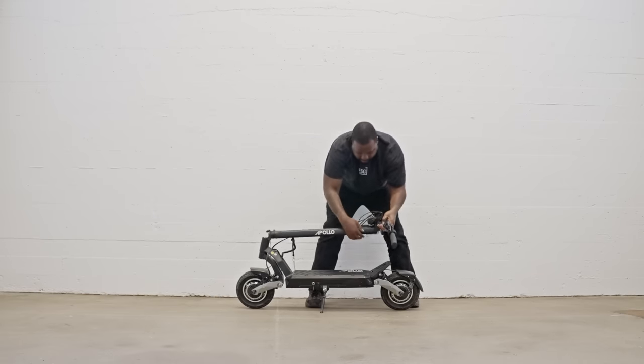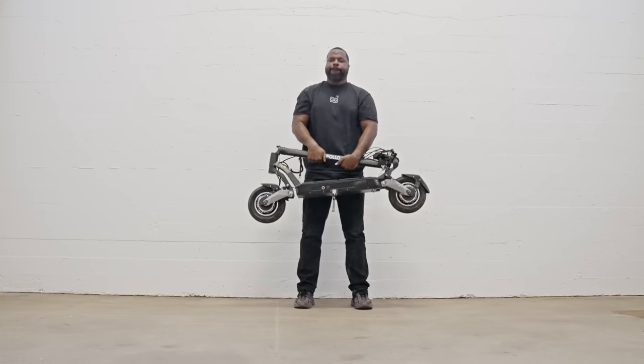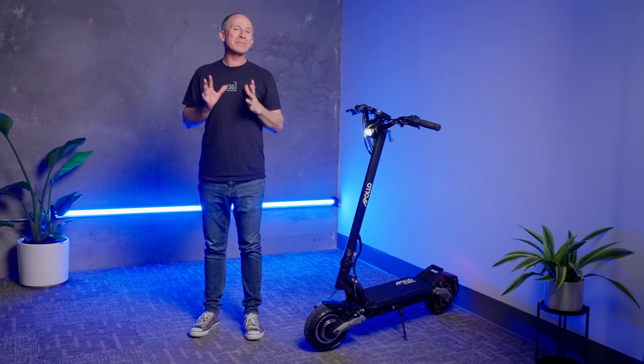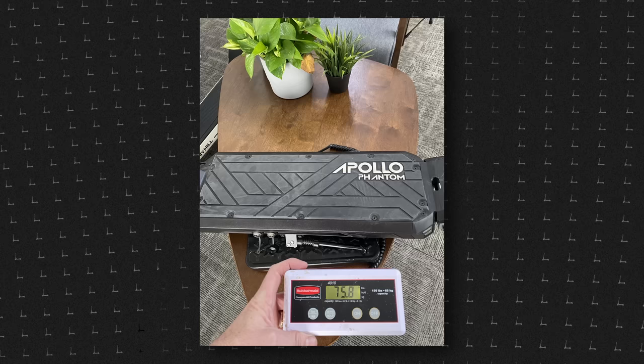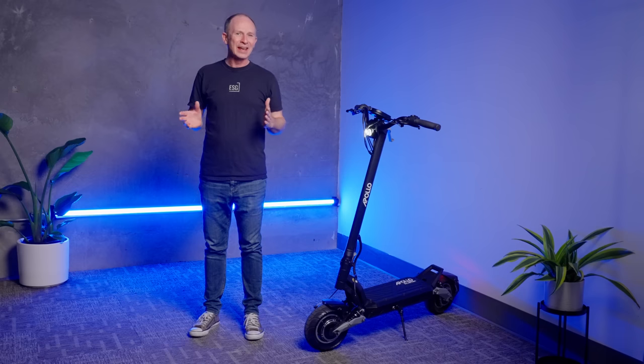The Phantom's stem latches to the deck to make it easier to carry — you'd think that's something scooters have always done, but before the Phantom, that wasn't always the case. At 75.8 pounds, the V3 is no lightweight, but it's one of the most portable scooters in its class when it comes to overall length, and strangely, that's due to the quad shocks.